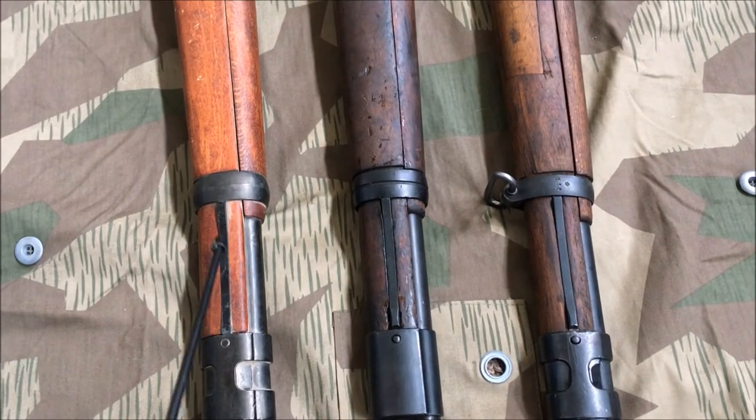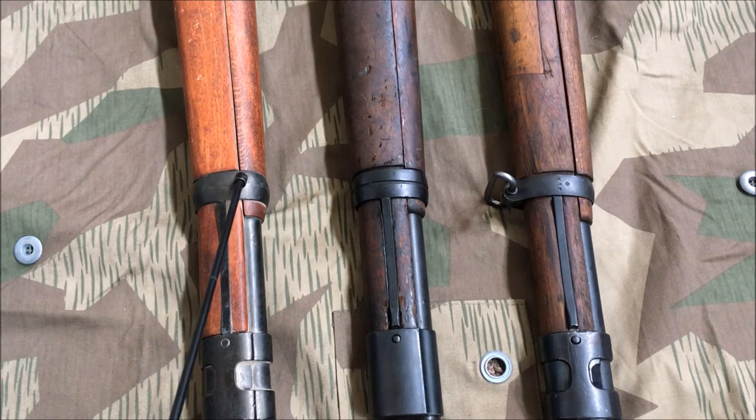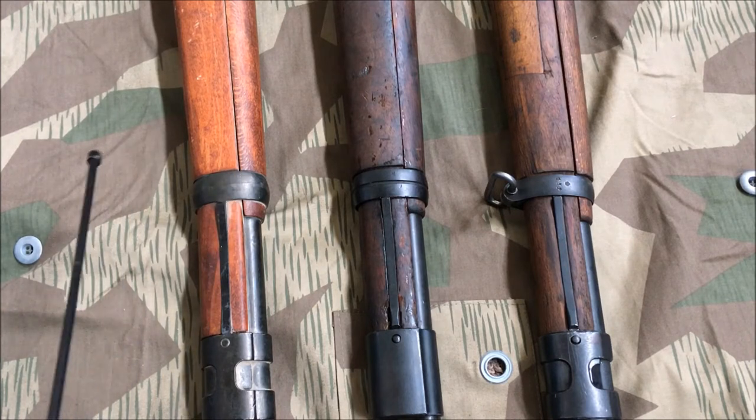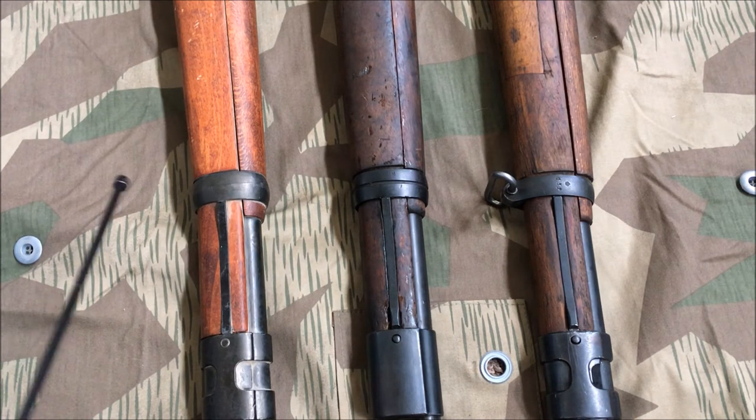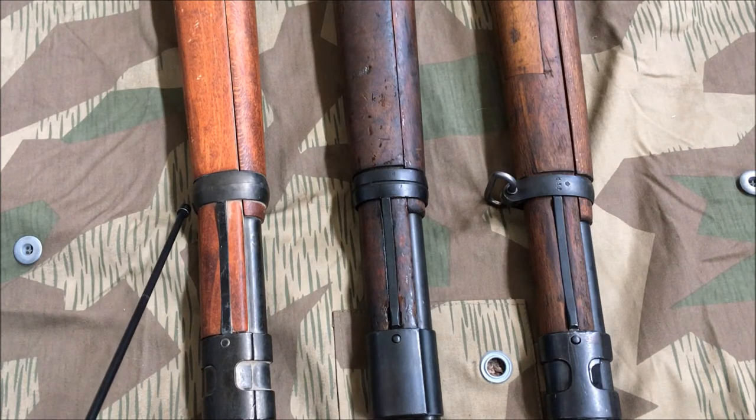Moving slightly further up the rifles, we have these takedown levers. On the real rifles they do function — pressing these levers down allows you to slide the nose caps off. The Denix replica does not have such a feature; that is a solid part built into the nose cap and not removable. It seems the Denix has gone for a Kriegsmodell-type barrel band, which is probably my only explanation for the large seam running around, though this looks like a casting seam rather than a weld.